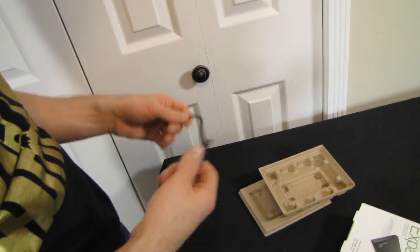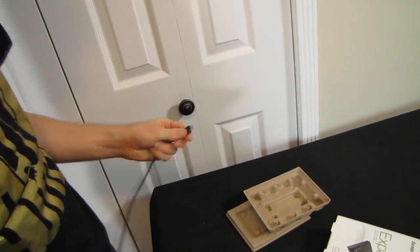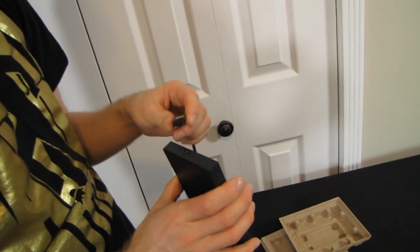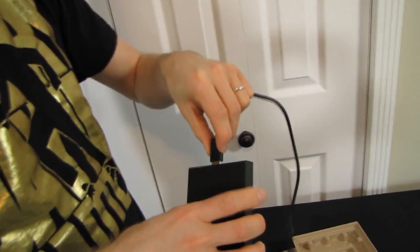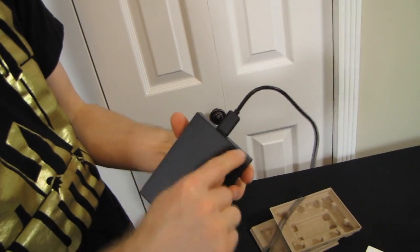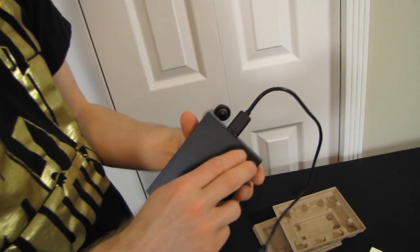This is the 500 gig version, although it is available in a variety of capacities. It comes with a USB 3 cable. Unlike some of their previous products, there's no modular interface on this one. This is a USB 3 drive, and it comes with a USB 3 to SATA chipset inside it.